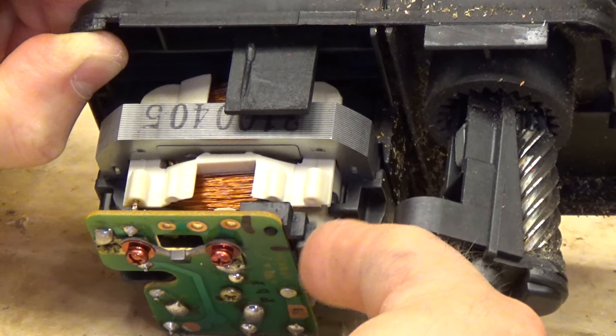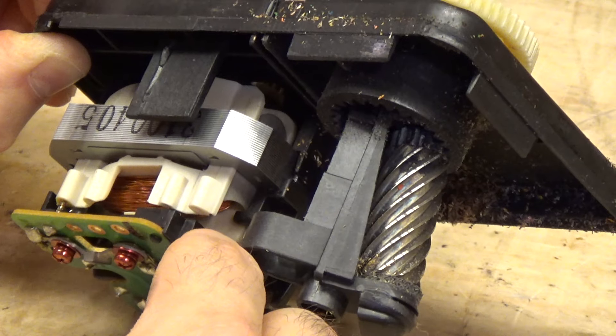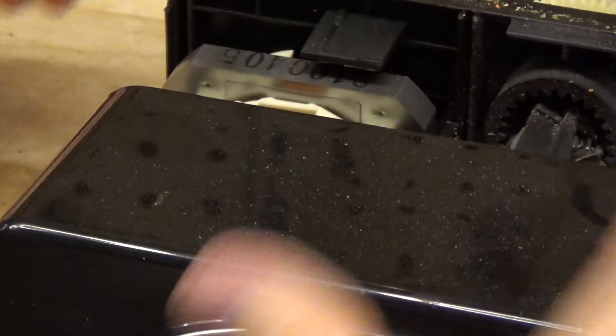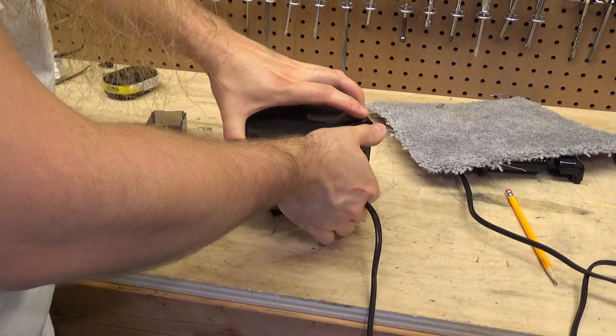I wonder if that's just the way that it is. I can't really feel any way that this would be sticking. Really doesn't seem like either one of these components would be sticking. Well, let's just put it back together and see if it starts to work again. It's a very unusual design.